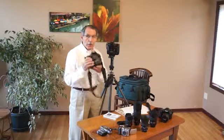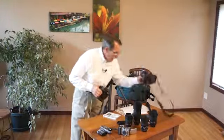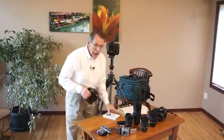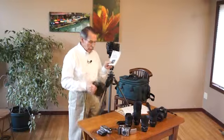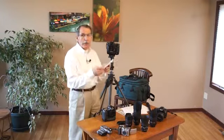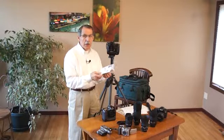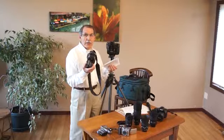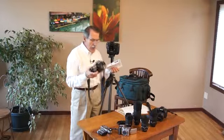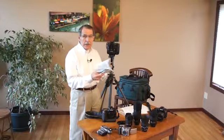Whether you own a Nikon or a Canon or any other particular model, what I need you to do is sit down with your camera and your manual and read it from cover to cover. There are so many functions and menus in these digital cameras compared to a straight easy-to-use film camera that you are really going to need to study.